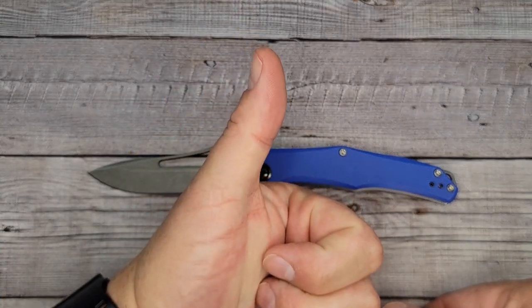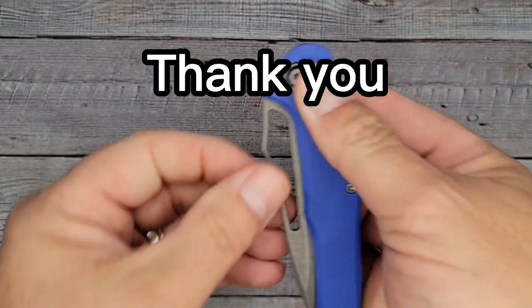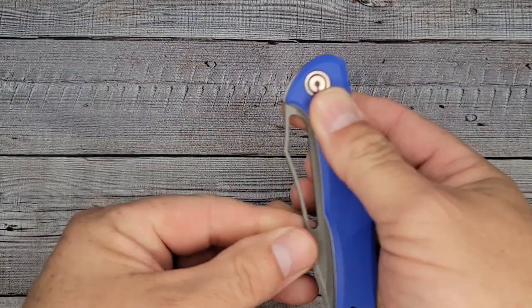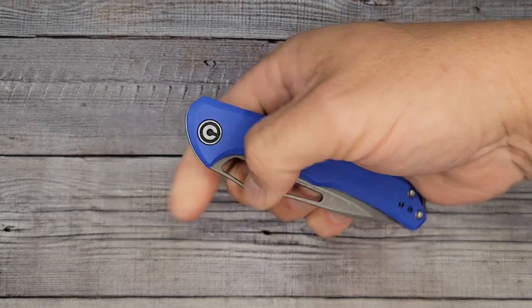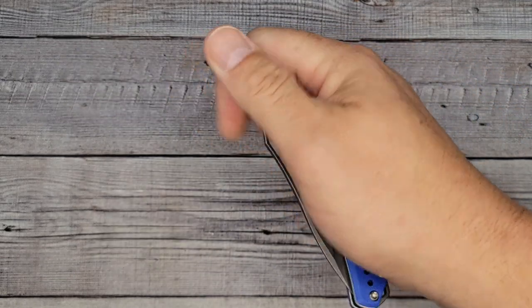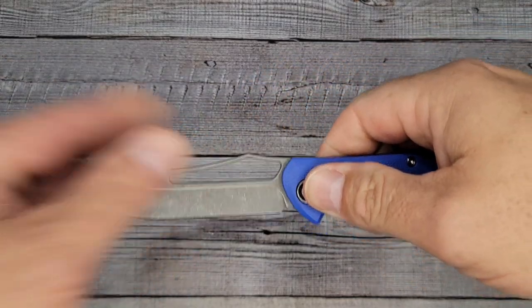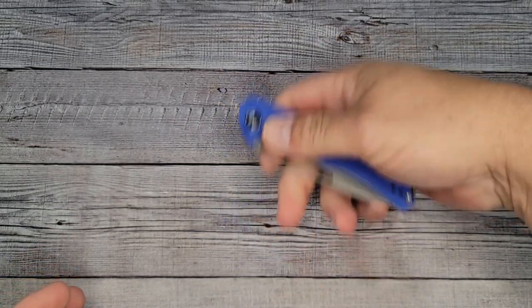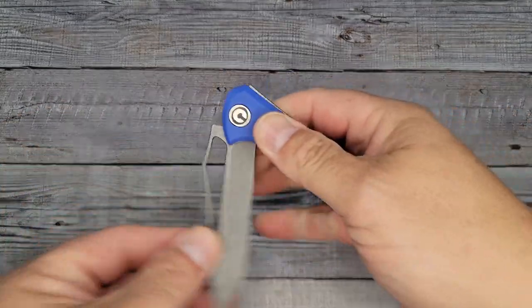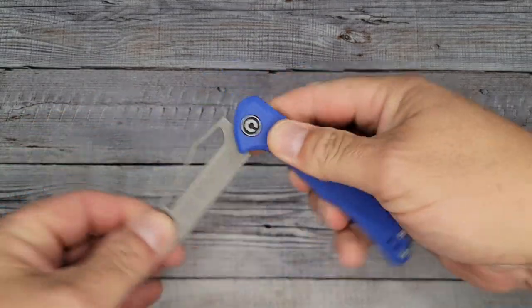Please give me a thumbs up if you're still watching, and if you're not subscribed, please do that too. Let's check out the action. It's two-handed — can I open it one-handed? That might take some skills. You can do it, but this has a pretty stiff action. It's a very solid feeling, and that's the way it's supposed to be — it's a slip joint. I'm sure it'll loosen up a little bit since it's brand new.